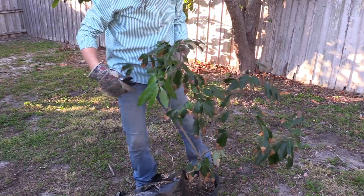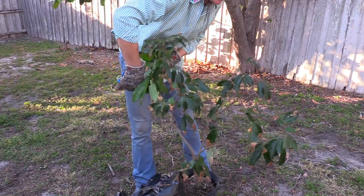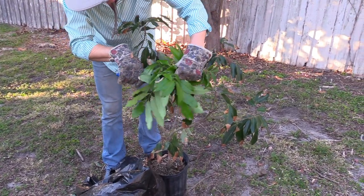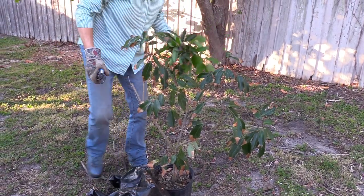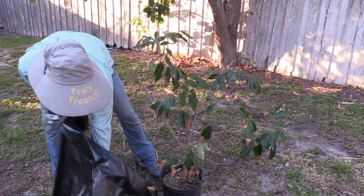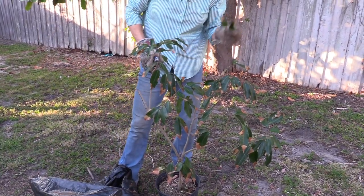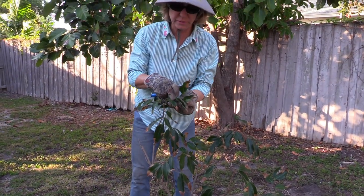This looks like I'll just have to cut back a little bit further than I normally would. Now we're down into mature leaves - whatever mites were on these leaves, if any, are probably gone now. There is a little bit of damage here.